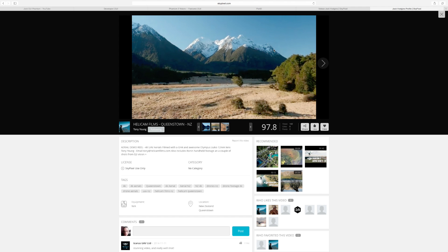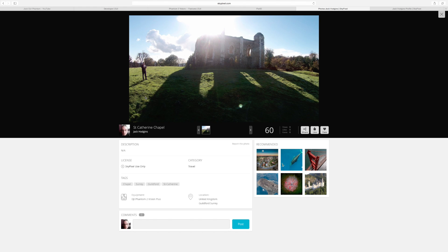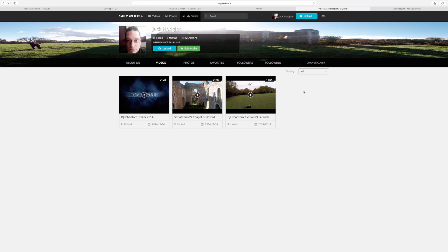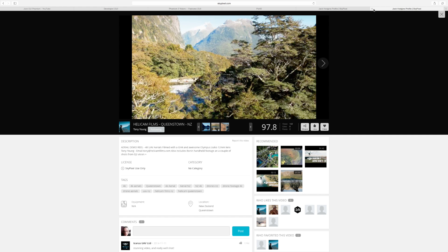It's really easy to do — you just fill your information out, put your password, send an email, confirm it, and log in and change your profile settings. I've only got one photograph uploaded so far, which is St. Catherine's Chapel, but I'm going to start adding my photographs. If you want to follow me on SkyPixel, log in, search for Jack Hodgins and you'll find me — add me in and I'll follow you back. You can add a cover photo, add about yourself, put in your Twitter, Google, and website details. And that's SkyPixels.com — hopefully I'll see you guys logging in and registering on that.